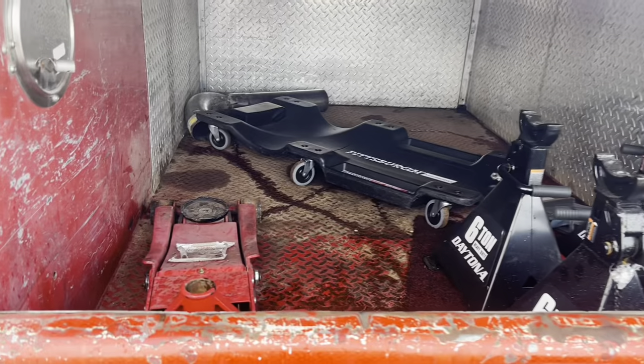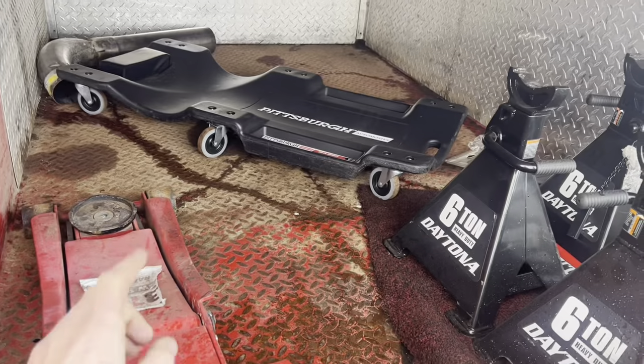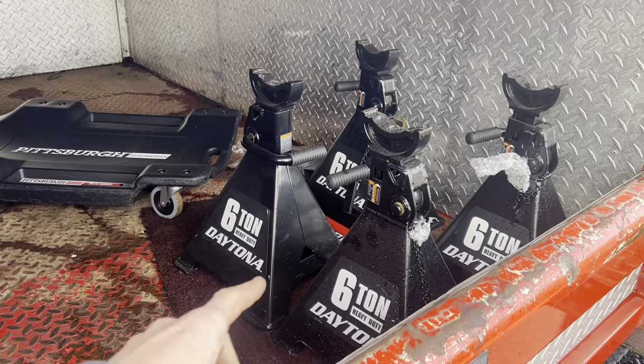Back here I have my floor jack — it's Harbor Freight — a creeper, and some six-ton jack stands, also Harbor Freight. I was super skeptical when I bought those jack stands because of all the bad things you hear about Harbor Freight, but I went overkill with the six-ton and I only use them for smaller cars and trucks. If I'm lifting something bigger I would double up on my jacks — if I'm just lifting the front I'll use four jack stands, so if one fails I've still got a fail-safe.